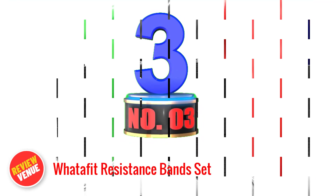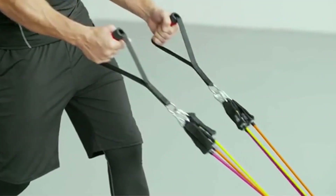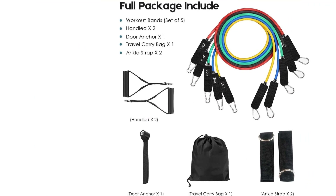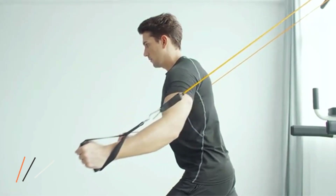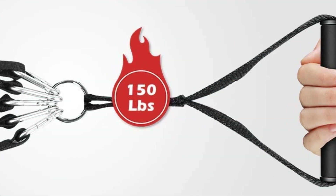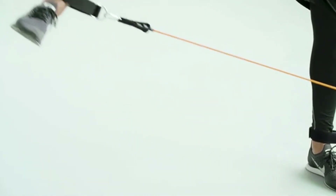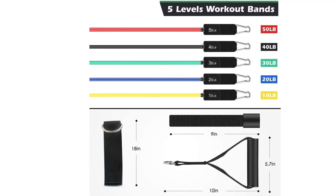Number 3: Whatafit Resistance Band Set. The Whatafit Resistance Band Set is an exceptional choice for fitness enthusiasts seeking a portable and versatile workout solution. Crafted from durable natural latex, these bands are eco-friendly and long-lasting. With adjustable resistance of up to 150 pounds, they cater to individuals of all fitness levels, allowing for gradual progression. The set includes 5 color-coded resistance bands, each offering a different level of intensity. Whether used individually or stacked together, the options for challenging your muscles are endless. The included door anchor and cushioned handles provide additional versatility and comfort. Portability is a key feature, as the set comes with a convenient carrying case.